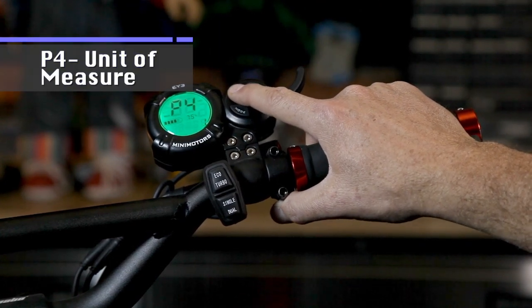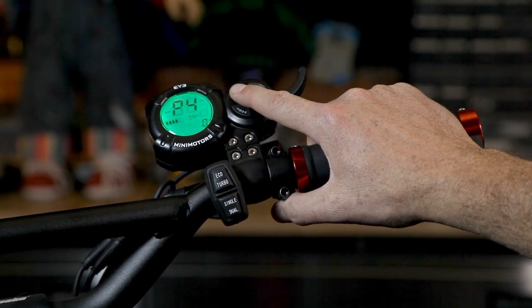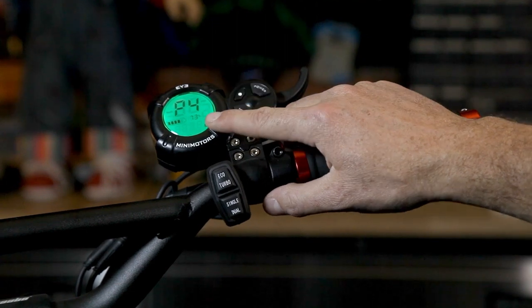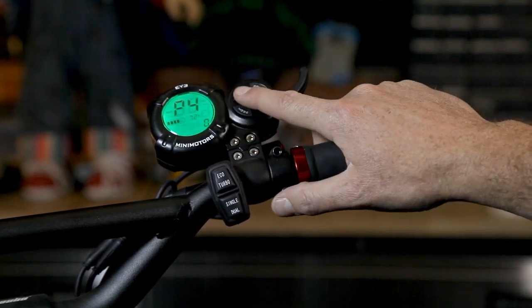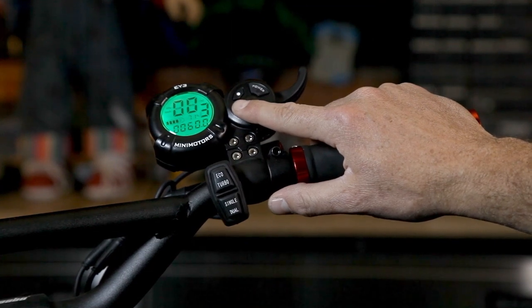P4 is your metric units, so this can be either imperial or metric. Setting 1 is going to be miles per hour, and 0 is going to be kilometers per hour. Since we're in Canada, we use kilometers per hour, so we're going to leave this at 0.